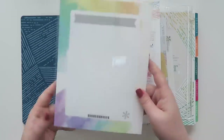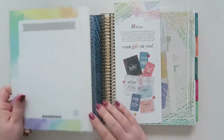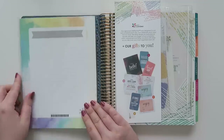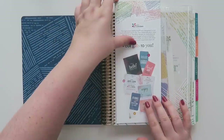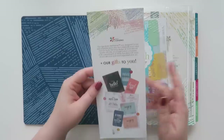In the front cover, normally you have this little whiteboard. If you really wanted a whiteboard or a dry erase board on there, you could definitely tuck this in and that could definitely work for you. I haven't really opened up anything at all except for the front cover so far.